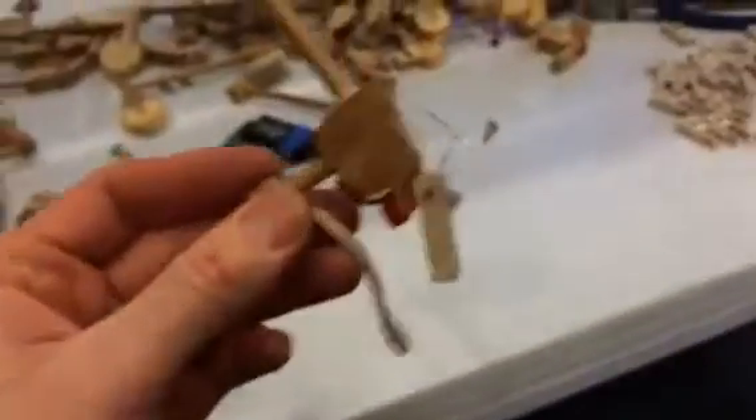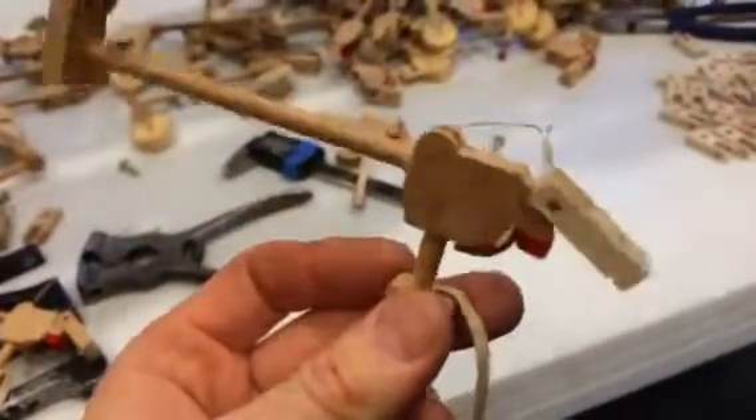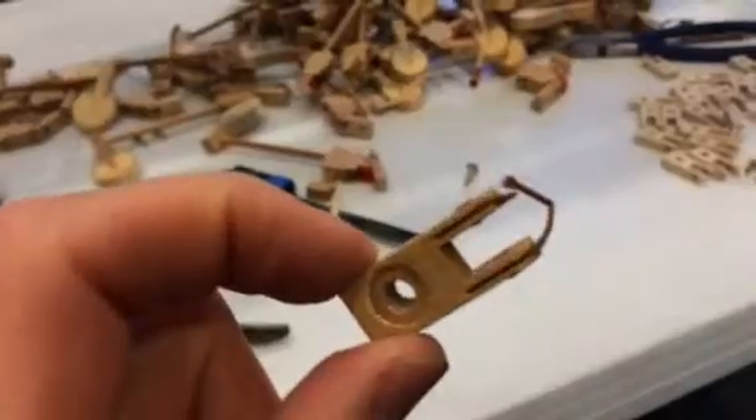And if you have a Yamaha upright from some of those years, they get old, they get dry-rotted, and these little strings just sort of pop off. So with the flanges, the best way to do it is just replace the flange and the string.